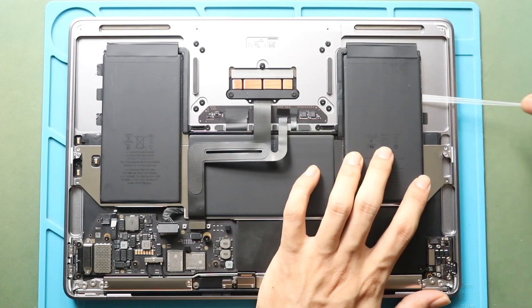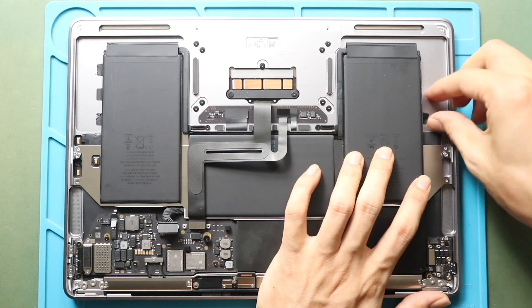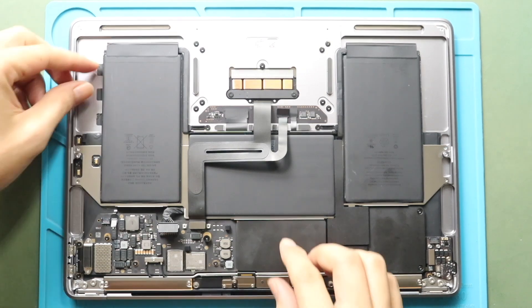If the adhesive strips get damaged, use a pry tool to lift the battery. And a plastic pry tool to cut the adhesive under the battery plate. Repeat the same step for the adhesive tabs.